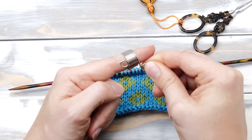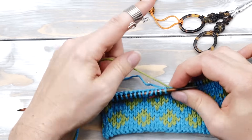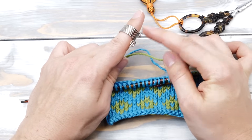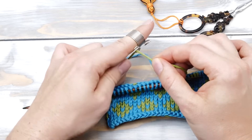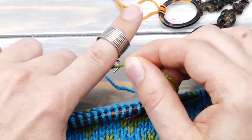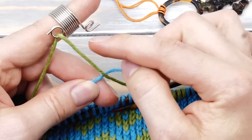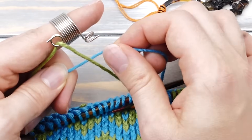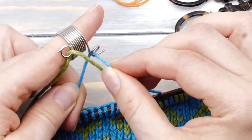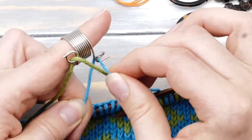You put the knitting thimble on like a ring. Then you pick up your first color and thread it through the left eyelet like this. Then you pick up your second color and thread it through the second eyelet, coming in from behind like so.